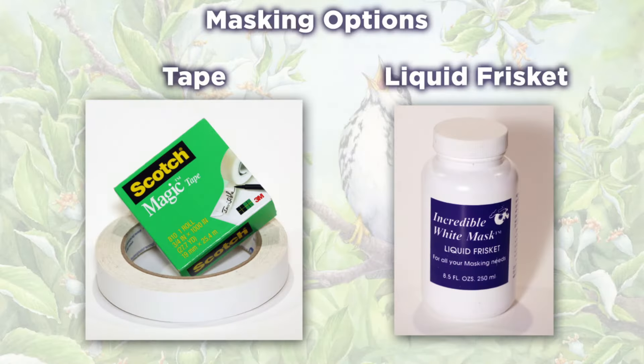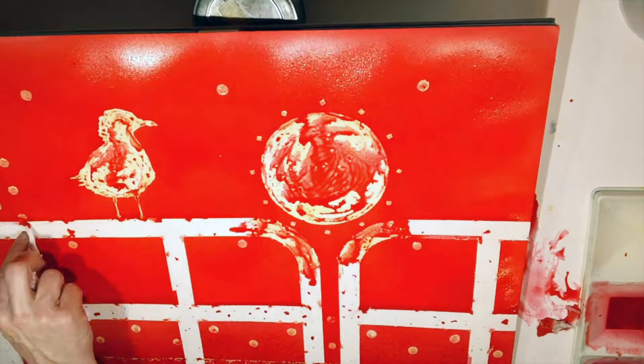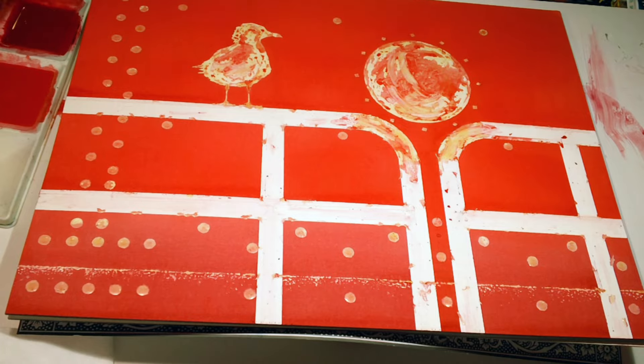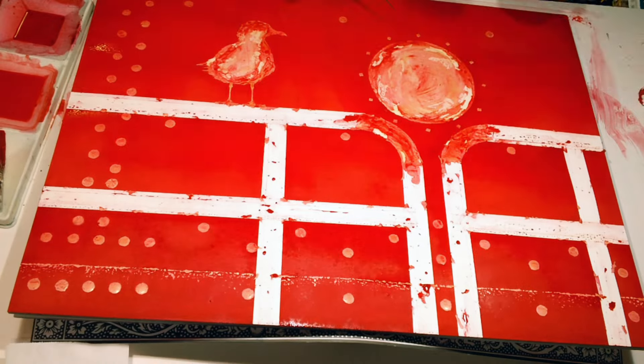There are two main options for masking off watercolors: tape or liquid frisket. Tape can be really handy for straight-edge objects like buildings. I seldom use tape because in the past I've found it wanted to pull up the fibers of the paper or left residue so the paper didn't take washes and glazes evenly.